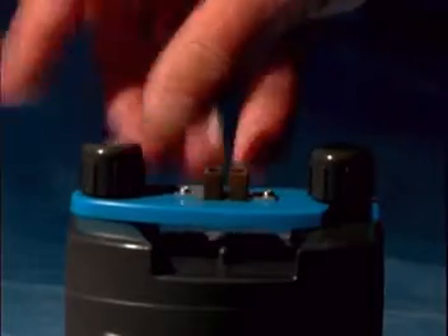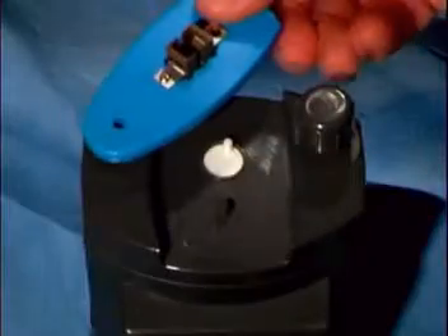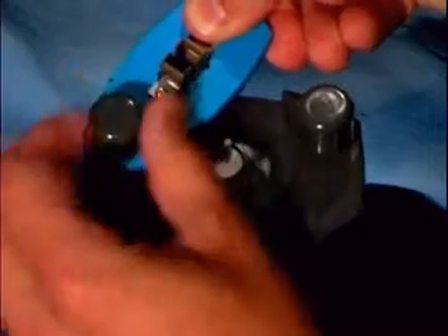To change the polishing fixture for different connector types, simply unscrew the thumb screw and remove the fixture, then reattach the new fixture the same way.